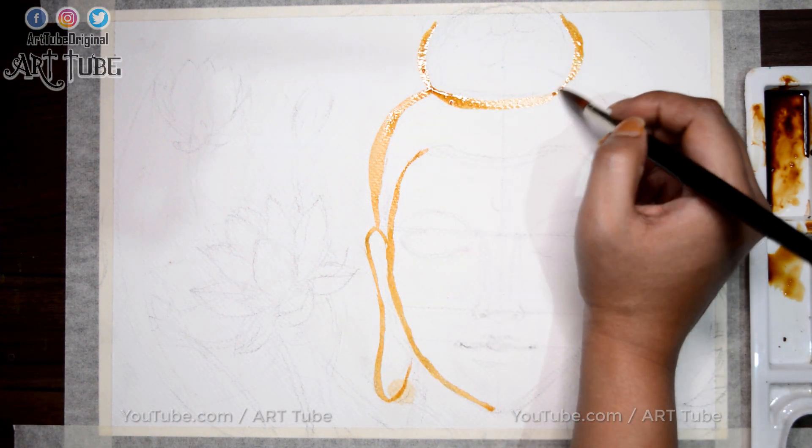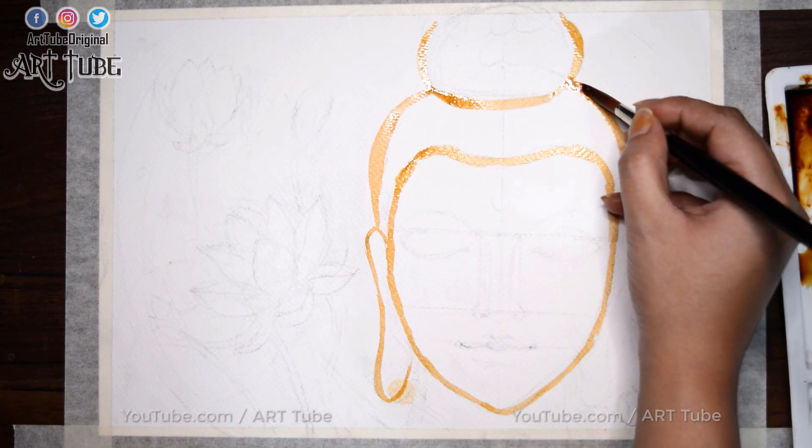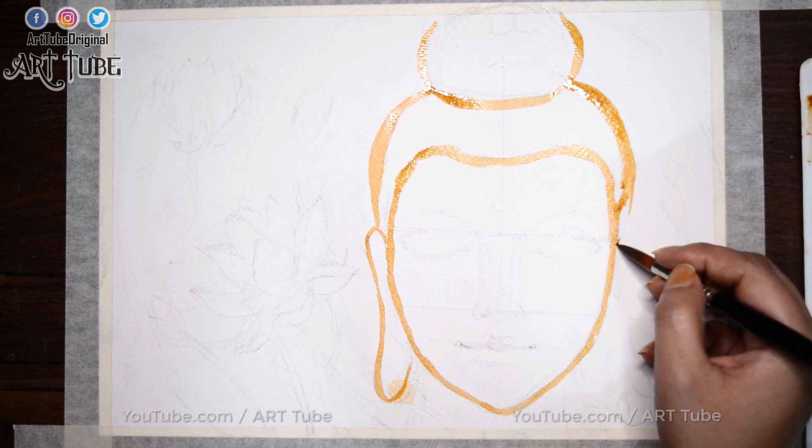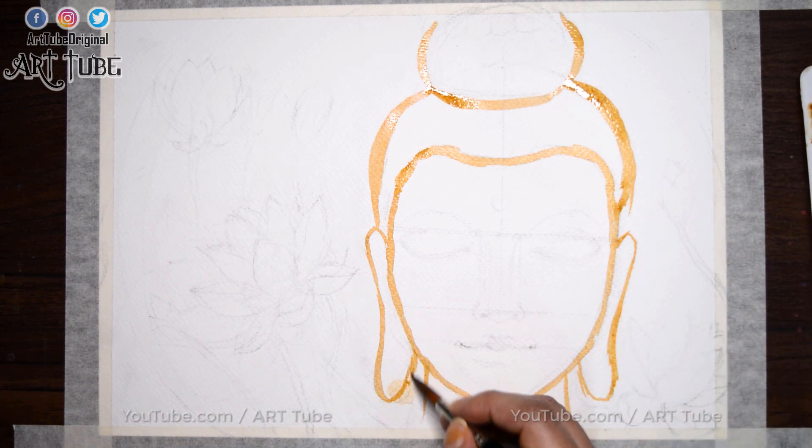As you can see, my coffee color is very smooth without any chunks of coffee, just like any watercolor. For this type of painting, you can follow the technique of monochrome painting.